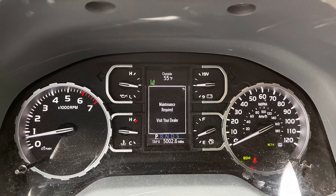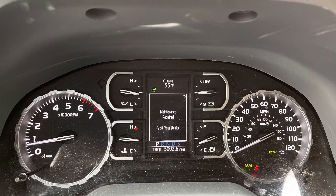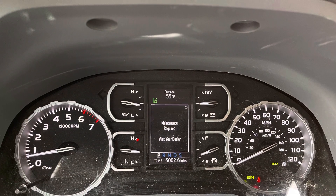Hey friends, I got a quick one for you today. Here is how to reset this maintenance light right here. Quick and easy, let's check it out.